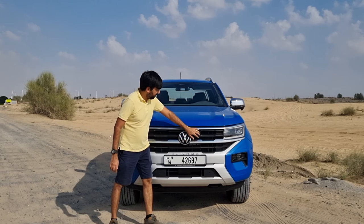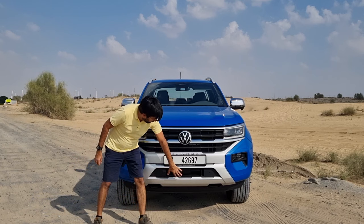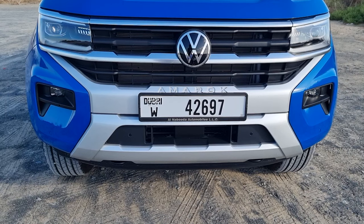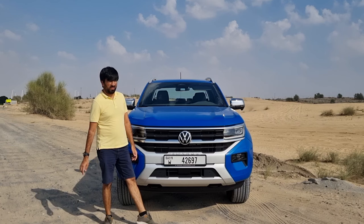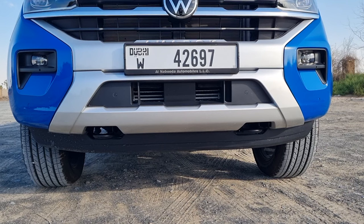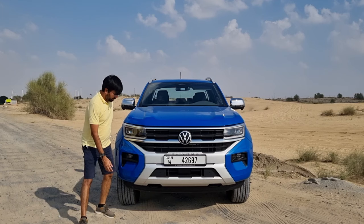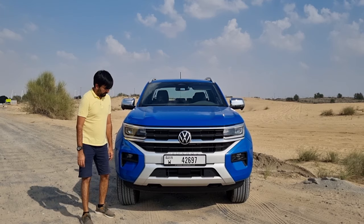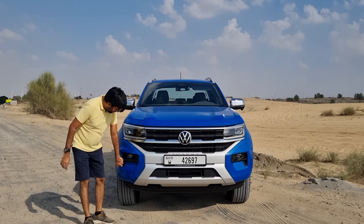Starting from the front, you get a big grille with Volkswagen badging, silver color stripes, and normal plastic in between. The grille extends to the bottom with a wide opening and a sensor in the middle, plus prominent Amarok badging. At the bottom there's a skid plate, towing points on either side, and LED fog lights surrounded by black plastic.